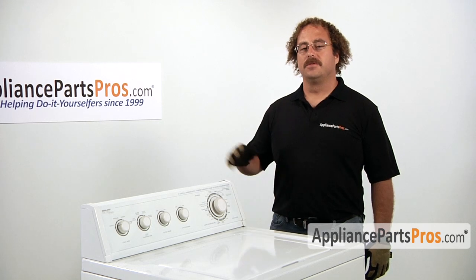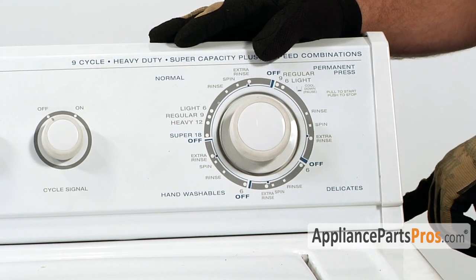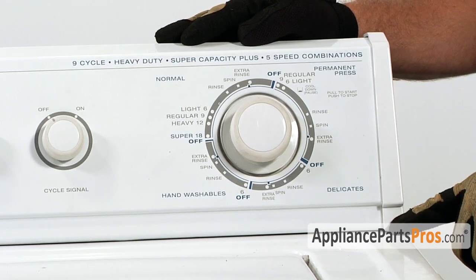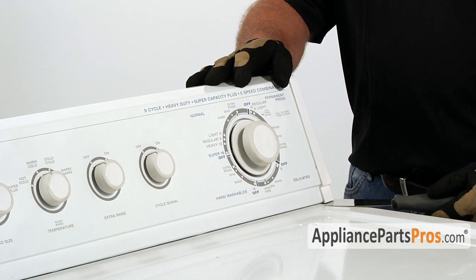The first thing we have to do is to remove the control panel. It's usually held in place by two screws located in either the front or the rear of the control panel. Some models have trim covers that you have to lift off to gain access to the screws. On other models they have spring clips that you have to slip a putty knife underneath to release them.